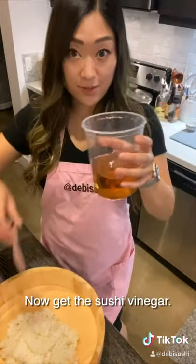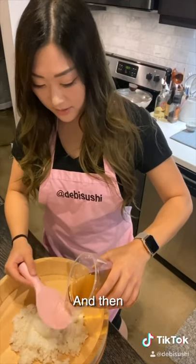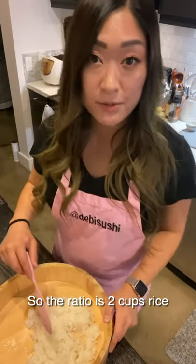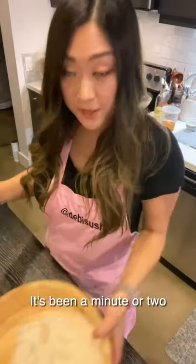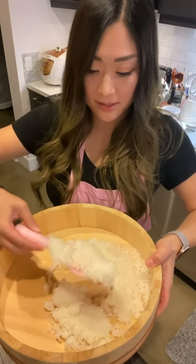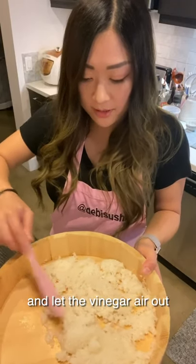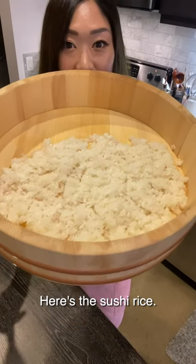Now get the sushi vinegar. Spread it with the rice paddle like so. The ratio is two cups of rice to half a cup of the sushi vinegar. After a minute or two, you want to flip it like this, then kind of spread it out and let the vinegar air out for a little bit. And there you go — here's the sushi rice.